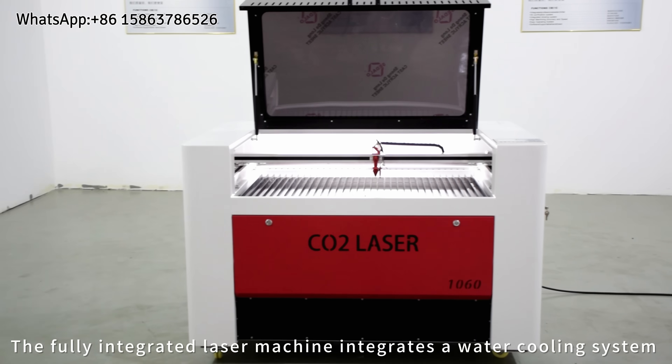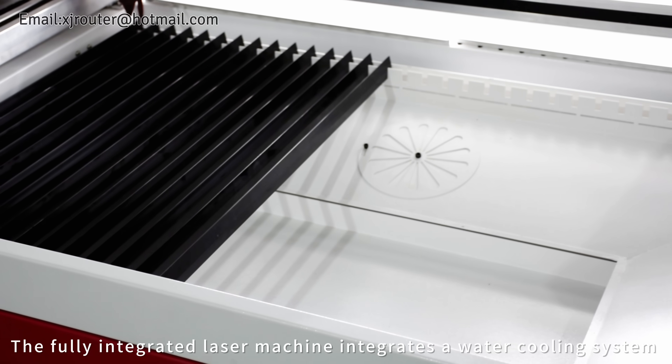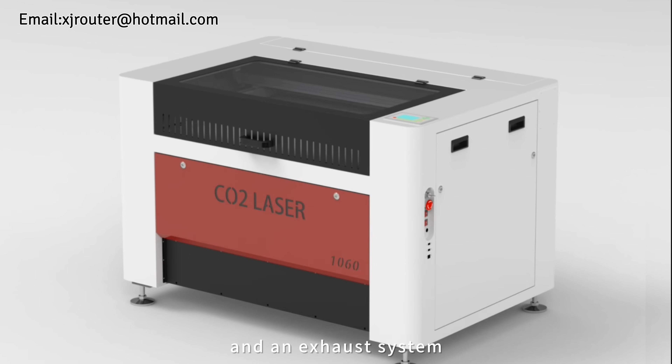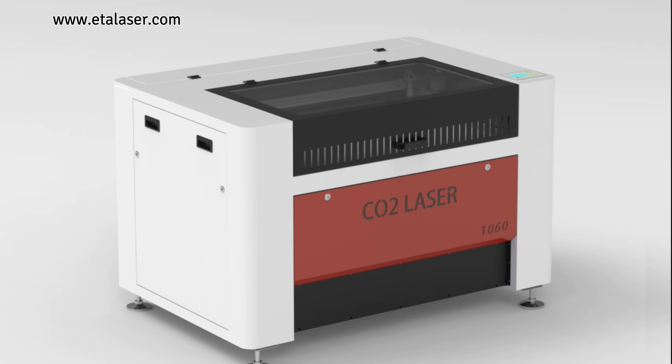The fully integrated laser machine integrates a water cooling system, exhaust system, and adjustable exhaust system.